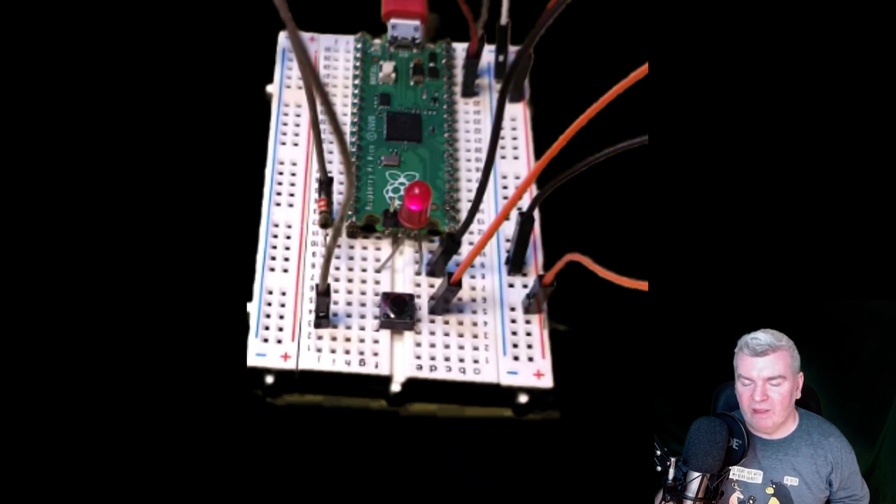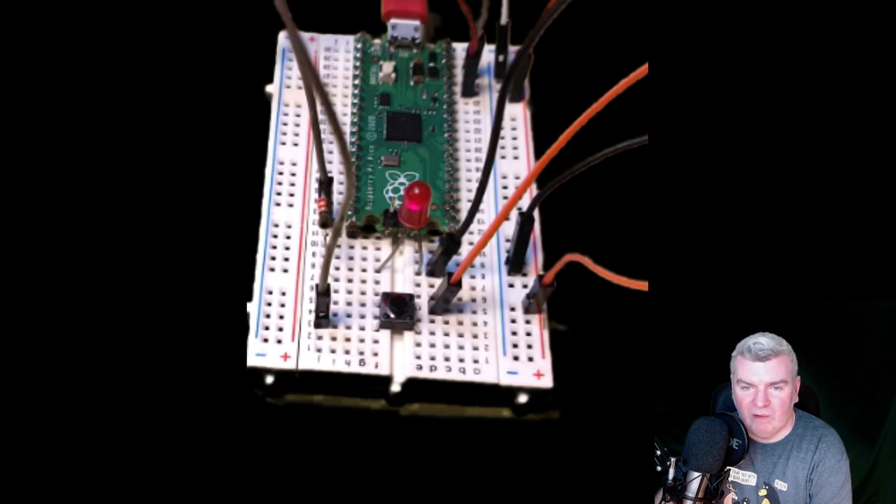We've got about 15 minutes left. We might not get to the next part because I don't think I've got the part we're going to need — it's a potentiometer. The PWM frequency tells the Raspberry Pi how often to switch the power between off and on, and the duty cycle tells the LED for how long it should be on each time — so I was right. For Raspberry Pi Pico MicroPython, the duty cycle can range from 0 to 65,025, where 65,025 would be 100% on, and around 32,512 would be on for half the time. Have a play with the PWM frequency and duty cycle values. Pulse Width Modulation — absolutely, quite right.